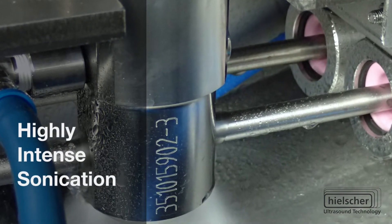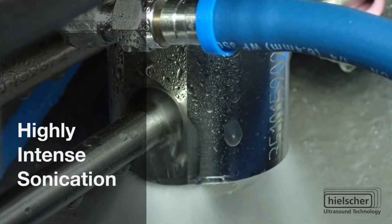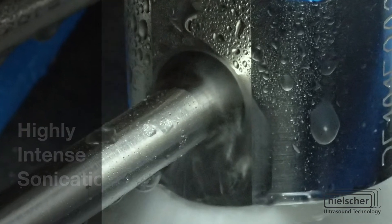Hiltre cleaning solids are made of grade 5 titanium. The ultrasonic drivers are designed for 24x7 operation.